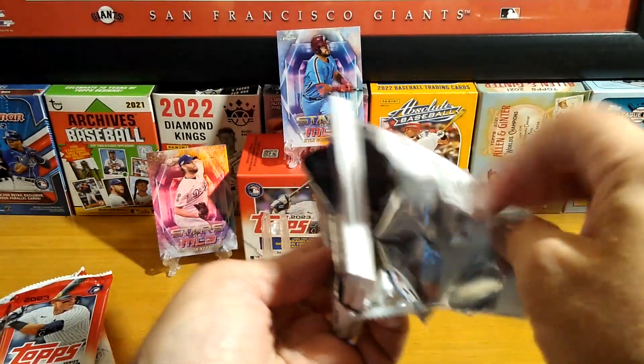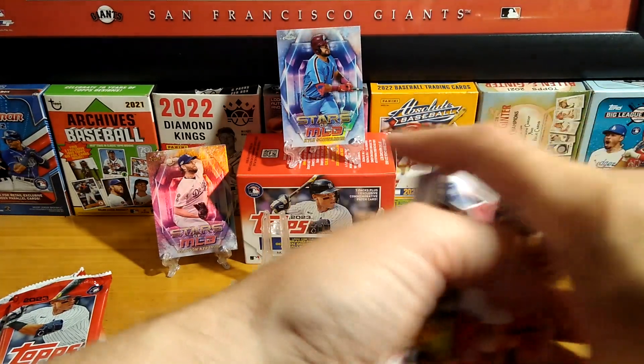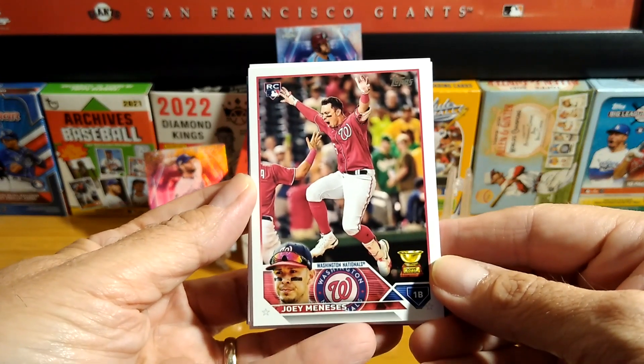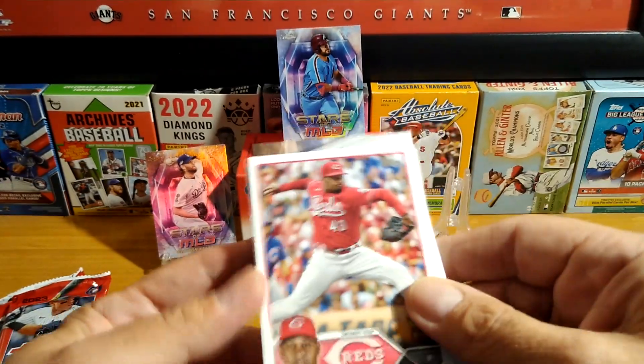Let me know down below — leave a comment. What do you think of Series 2? Who's your favorite person to collect in Series 2? And what do you think about this year so far in baseball?